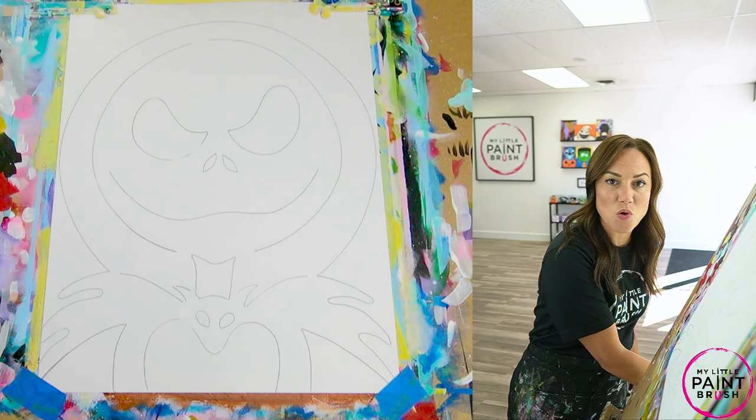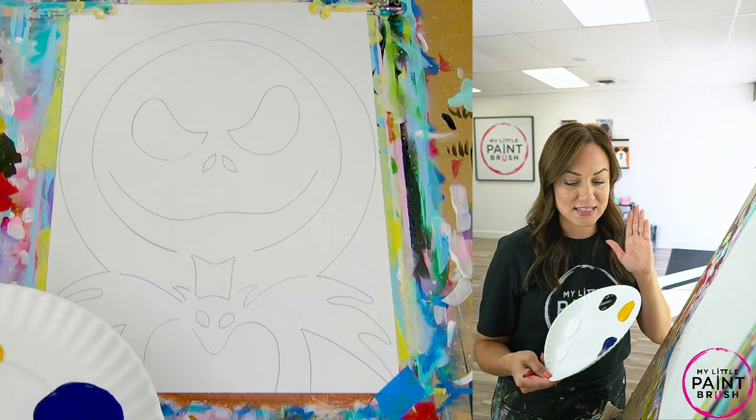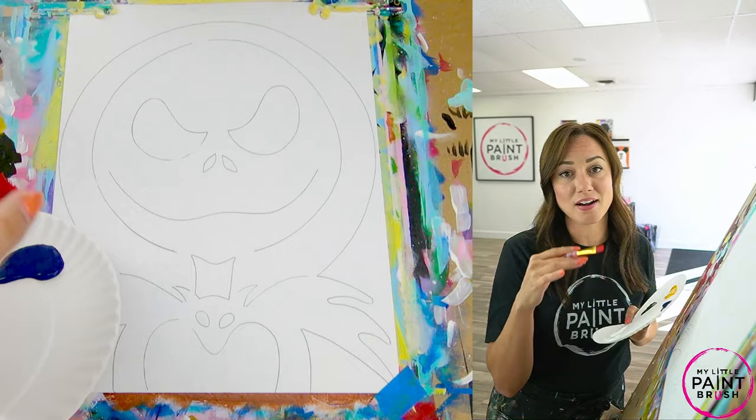I'm going to grab my flat brush and get it wet in some water. We do that for a couple of reasons: we want to loosen our bristles, but also acrylic paint needs water right out of the bottle — it's not ready. Most people think it is, but it's not. It needs water immediately, so keep that brush nice and loose and continue to mix water into your paint to keep it loose.